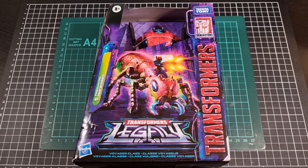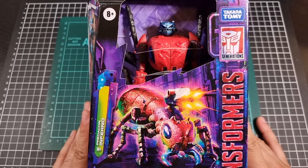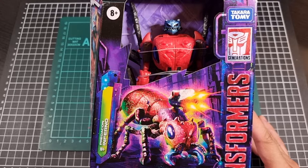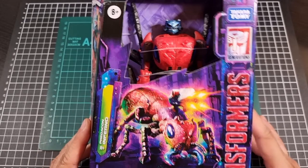Keeping up with my progressive accumulation of the modernized takes of the Season 1 Predacons, as well as popping back into Transformers Legacy, here is Inferno. And in fact Inferno has only just come out very recently, so it makes a bit of sense to jump onto this while it's relatively new.